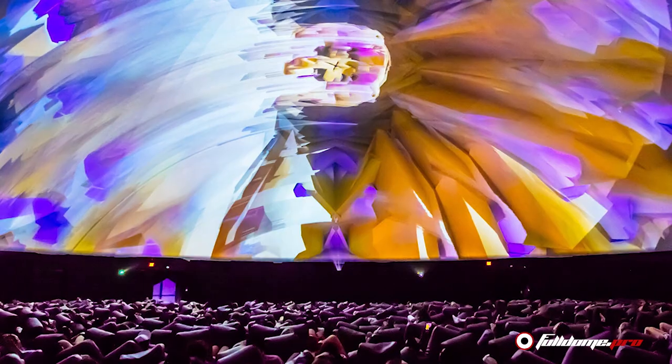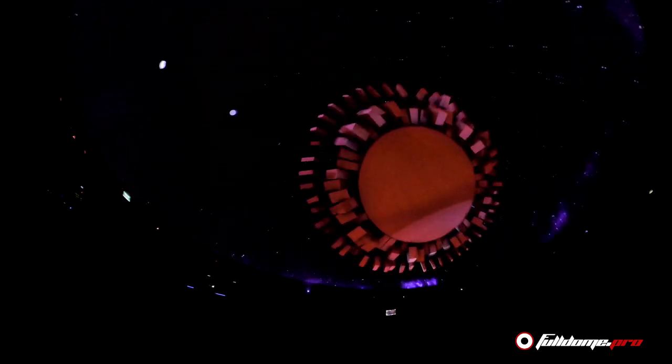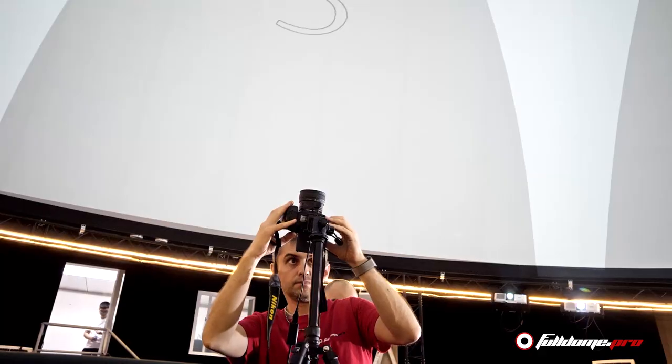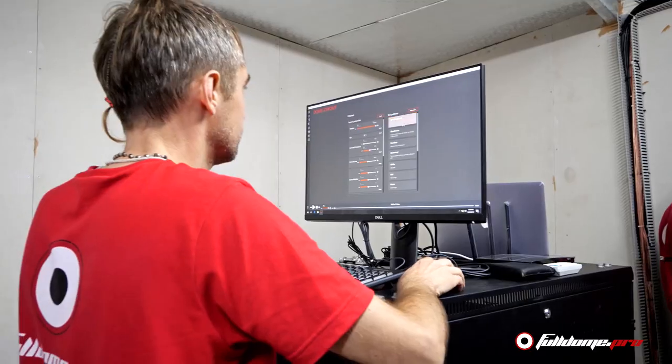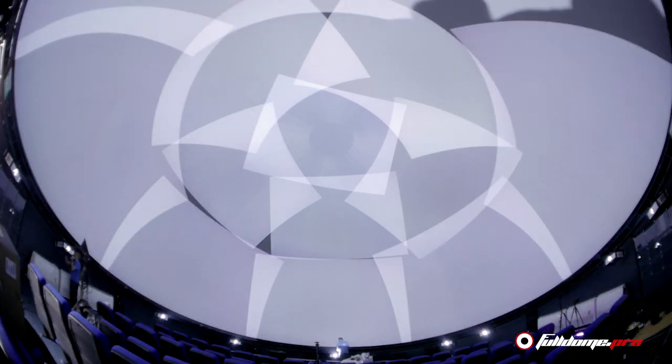High resolution and immersive experiences like those at Coachella and films like Samskara did not exist. Then came FullDomePro. We took digital calibration to the next level by automating it. Now the previously laborious tasks of creating perfect dome projection could all be done by computer. After installing the projectors and pointing them in roughly the right direction, a camera with a fisheye lens is placed at the centre of the dome. The camera is connected to the single media server and the operator starts the calibration process. Our fully automatic calibration software takes care of the rest.